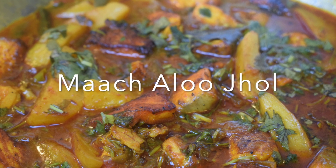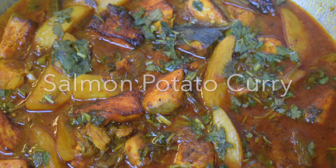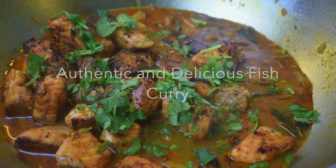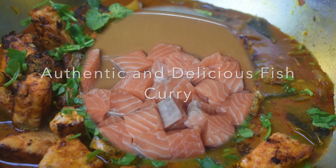Hello everyone and welcome to Millie's Rasool. Today we will make mach aloo jhol, or salmon potato curry, which will be very easily made and yummy to eat. So without wasting any time, let's get started.